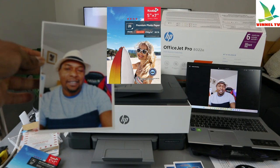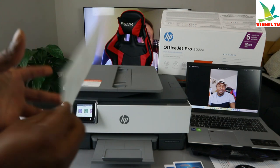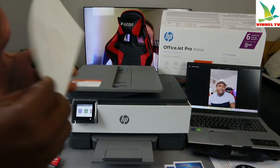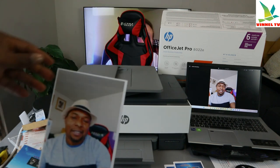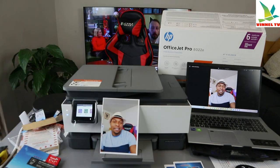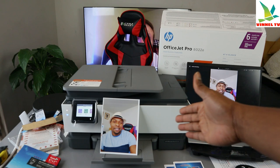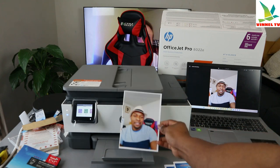This is the photo we took, and this is the main one. You can use your mobile phone, take a nice picture, send it, and print it out from your PC. Make sure you load the paper correctly.